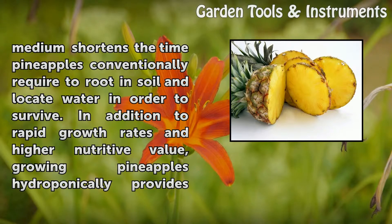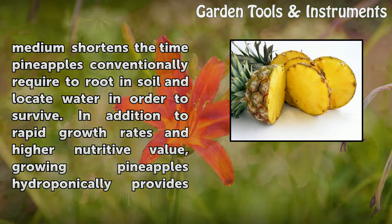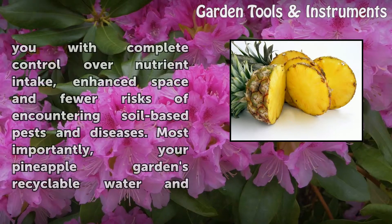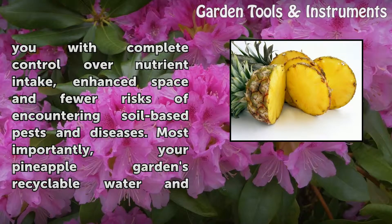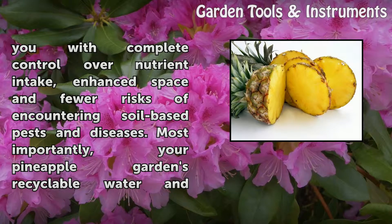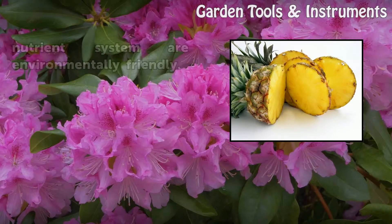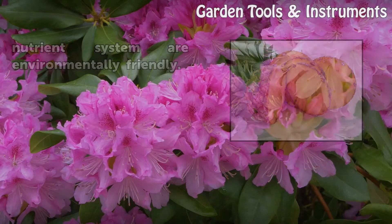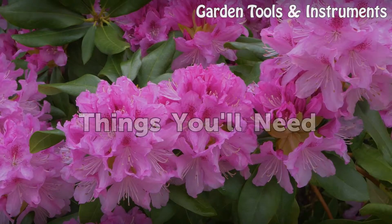In addition to rapid growth rates and higher nutritional value, growing pineapples hydroponically provides you with complete control over nutrient intake, enhanced space, and fewer risks of encountering soil-based pests and diseases. Most importantly, your pineapple garden's recyclable water and nutrient system are environmentally friendly.